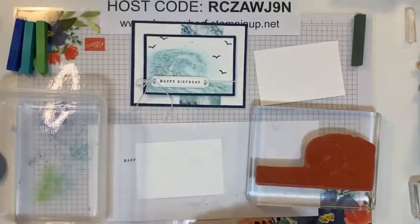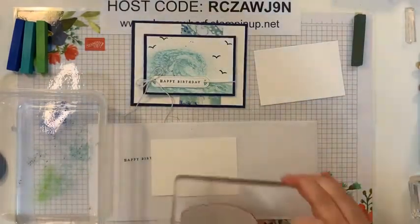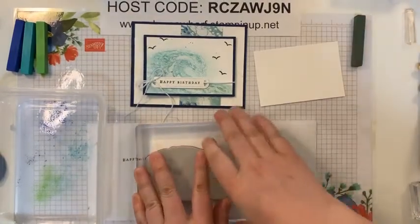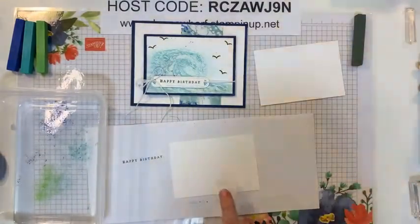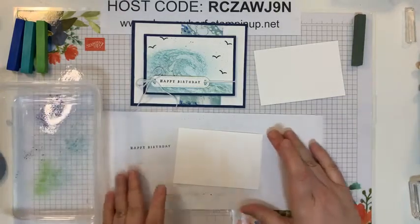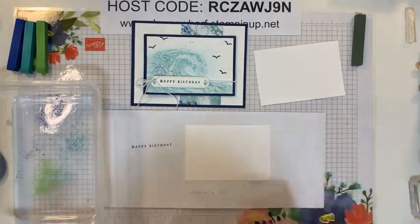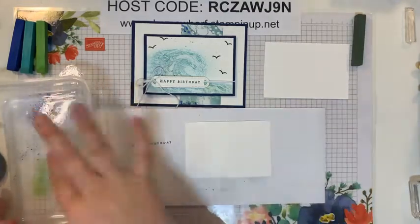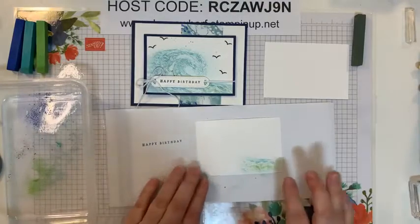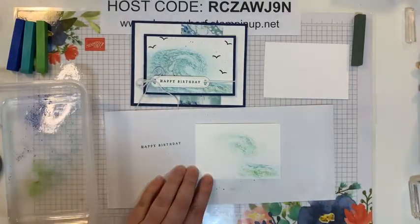So I'm just doing Versamark all over the wave stamp, and then I'll stamp that nicely on the white cardstock. You can't see that anything's there, but I know my image is now stamped on there with the wave stamp. Then next what I'll do is dip into this chalk here and apply it to my image — you'll start to see the image pop as the chalk is applied, which is why it's called Popping Pastels. I'll start applying some of that — I put a little bit of Granny Apple Green in there.